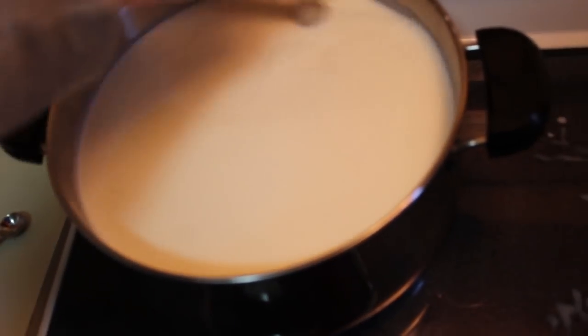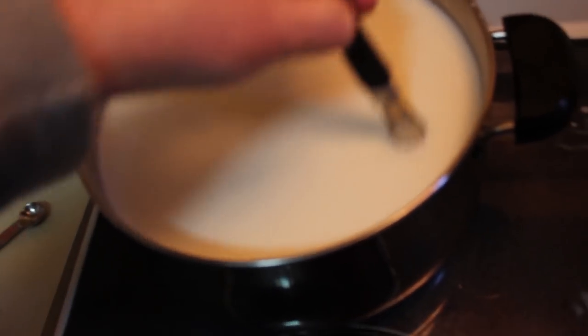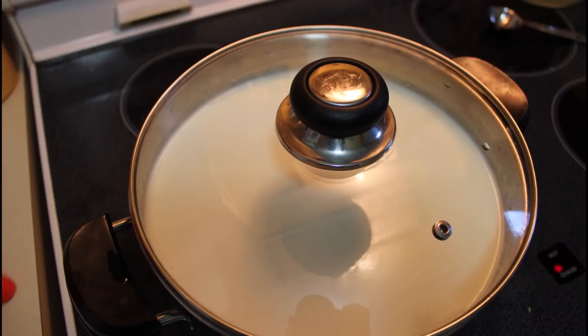You'll also want a cheese press. I really cheaped out with my cheese press and you'll see that in a moment. You might want to invest in a decent cheese press, especially if you're going to be making a lot of cheese.